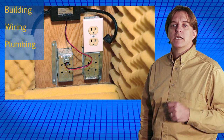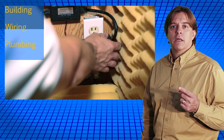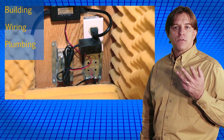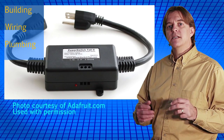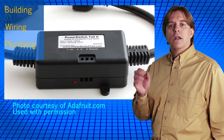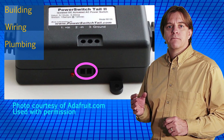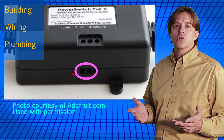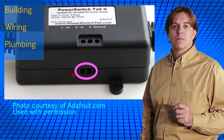I plug two things into the duplex outlet: a surplus low voltage wall wart power supply, and this power switch tail. The power supply provides low voltage for the switch. The power switch tail is basically a short extension cord with a relay built into it. When a low voltage is applied to these two connectors, it turns on the plug. This allows low voltage devices, like microcontrollers or other digital electronics, to easily control line-powered devices like shop vacs.